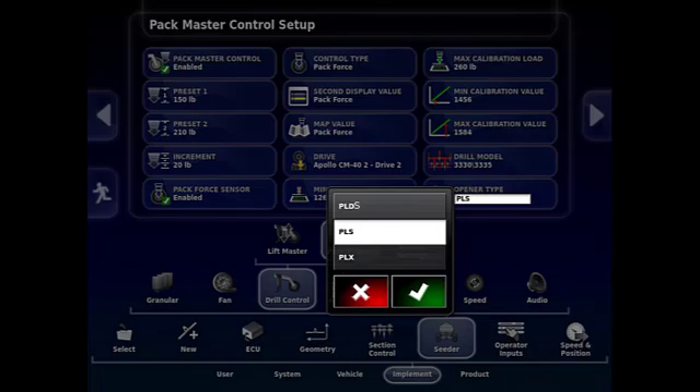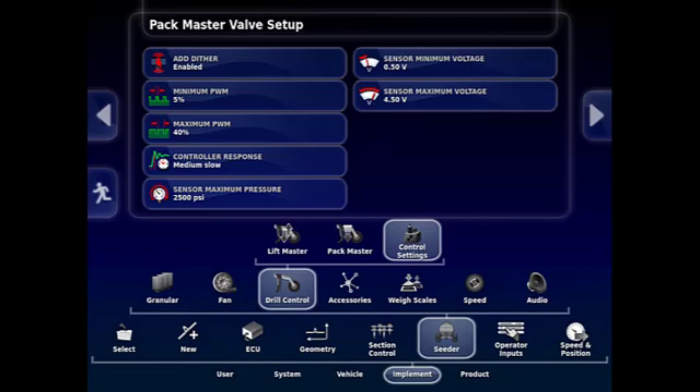For each specific model, there are openers that will be available. Once you select your model type, the next screen is the Control Settings screen. These are all factory default settings, so unless you're having issues you won't be changing any of these — possibly the maximum PWM, depending on your tractor. You may need to raise that a little bit above 40% if you can't reach your maximum desired pressure, and also the Controller Response tab if you find that the Pack Master is not responding quickly enough.